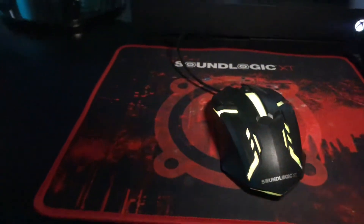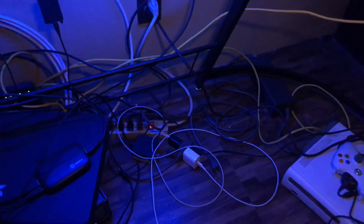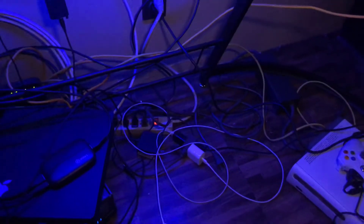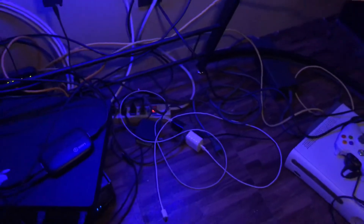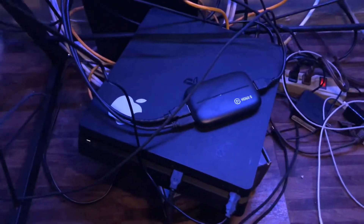My mouse is all the way over here because I was trying to rearrange my desk since my PS4 was making too much noise. I'm gonna show y'all something real quick — this wire management is terrible. I really don't care though, because if I'm streaming or in a game, that's the last thing on my mind. The PS4 is down here because it makes too much noise when I'm recording videos.